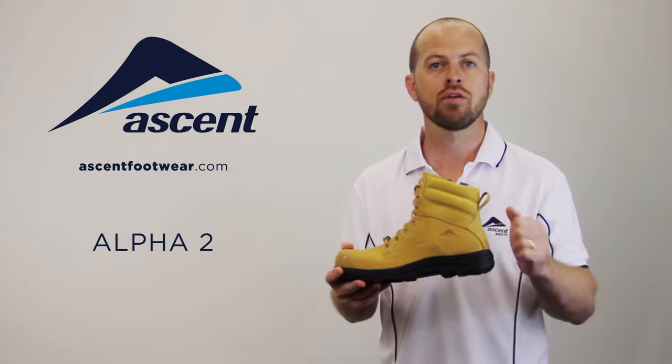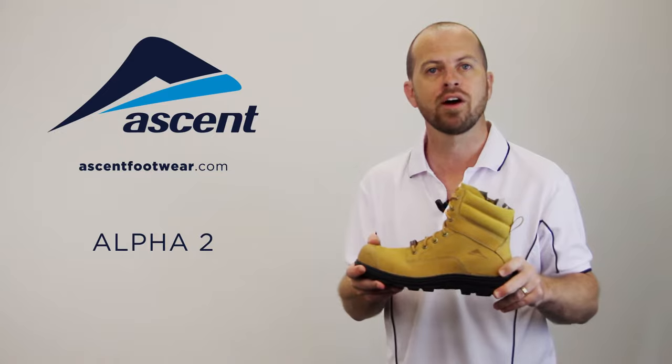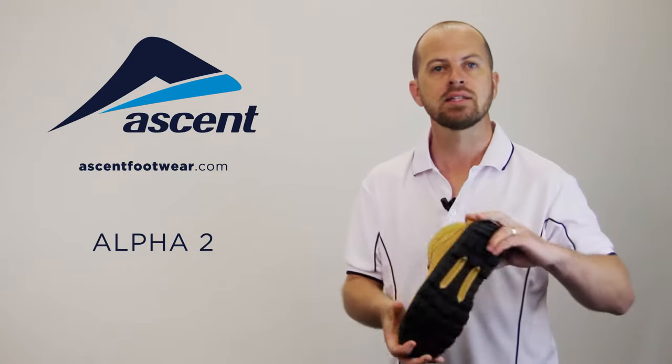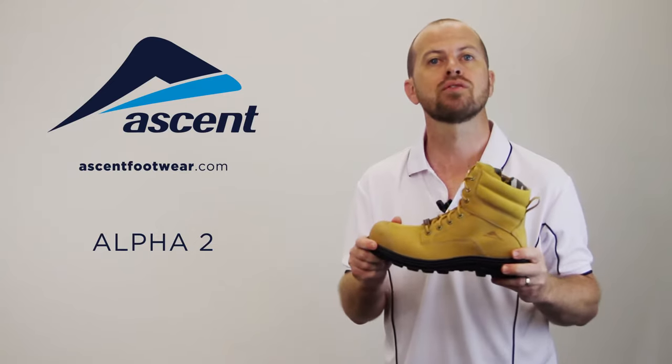The inclusion of a firm thermoplastic heel counter has been designed to mould to the foot whilst providing lasting ankle support, and a midfoot stabiliser reduces torsional flex for improved support and comfort.